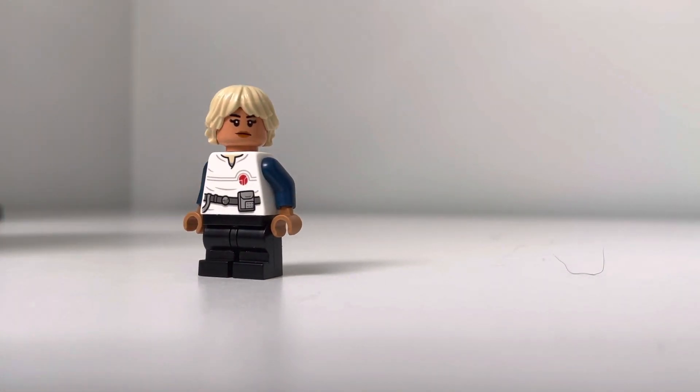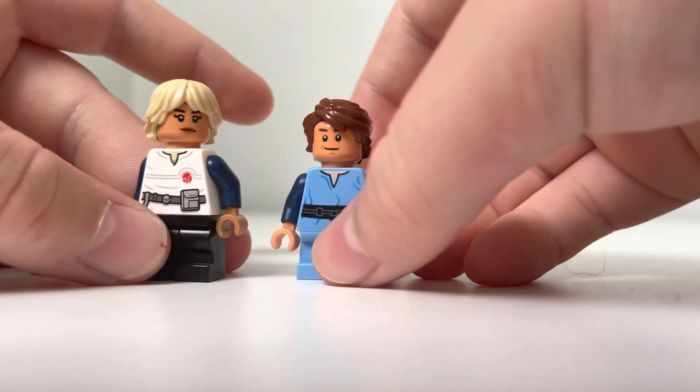Our last figure, and probably my favorite custom figure that I've made, is this Omega. I really like how she turned out — like the skin tone — and she goes perfectly with Boba Fett.